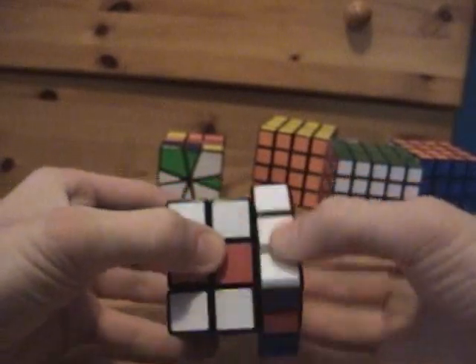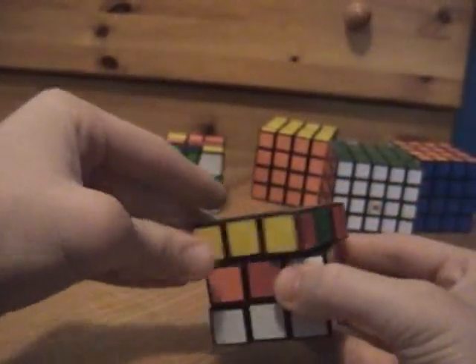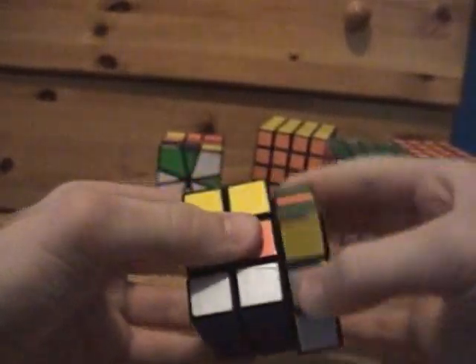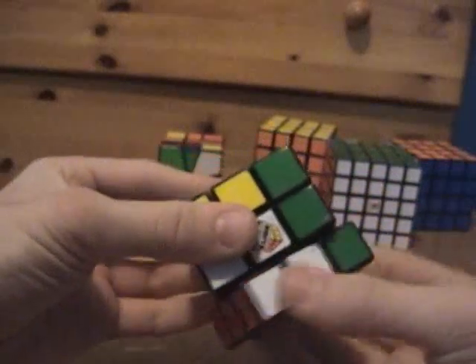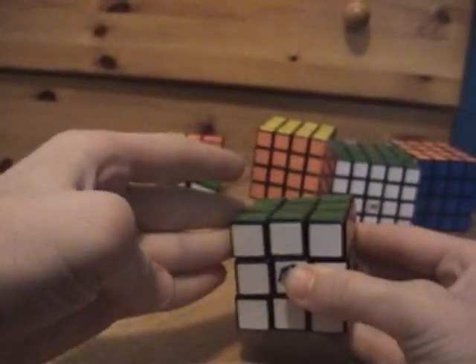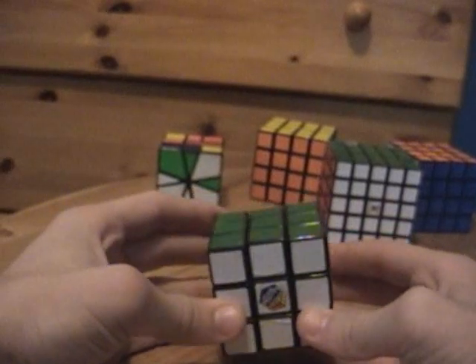This, by the way, is the same step from before that I came to when we skipped the other one. I skipped over to this step in order to solve it, because this is the one that switches adjacent. And that is solving the Rubik's Cube.